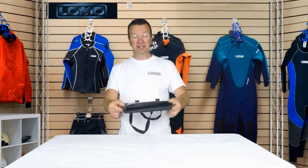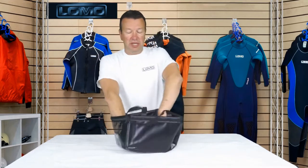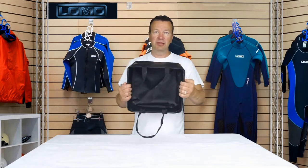Hi, this is our 15 litre camp folding bucket. It's a bucket that folds flat like this, made of PVC material, and it opens up quite easily, just like that. Push the bottom down and now you've got a square bucket that you can use around the campsite.